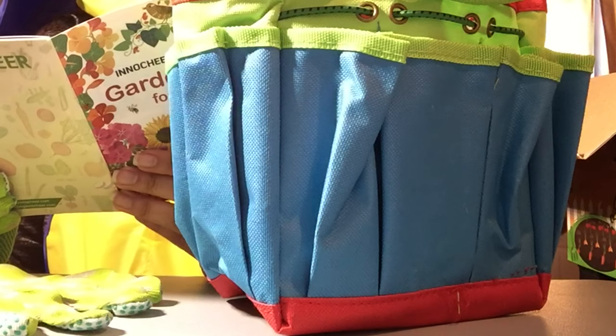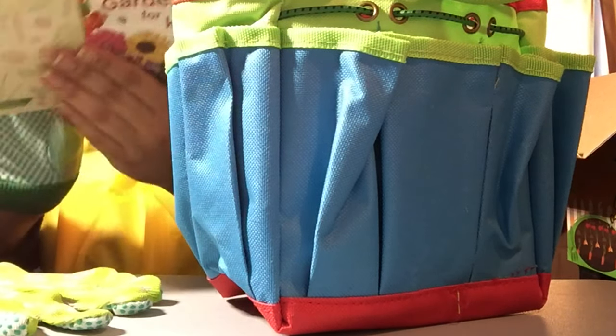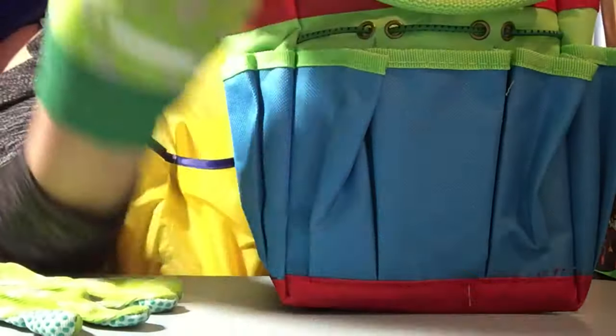The book covers vegetables for a plot garden and vegetables for a patio garden. They recommend where the vegetables should go depending on what space you have.